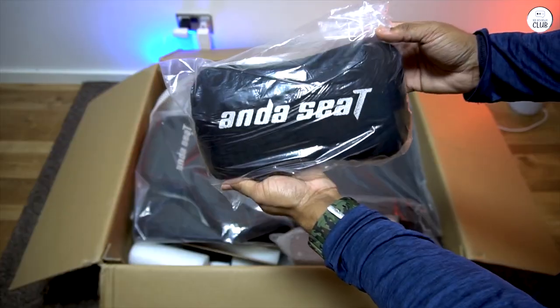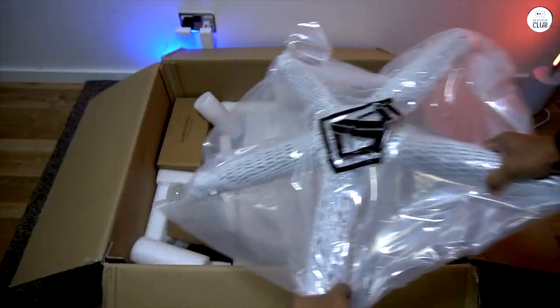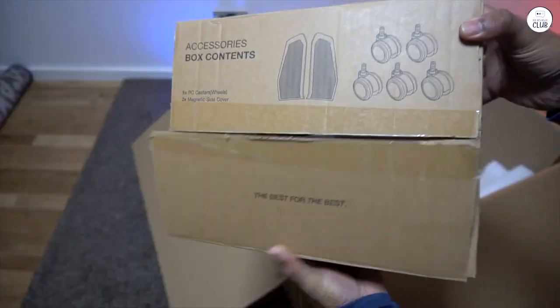It's far more comfortable, much easier to assemble, and boasts significantly higher quality in every aspect — from the hardware to the frame to the meticulous packaging.